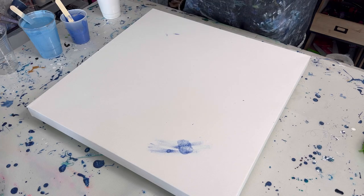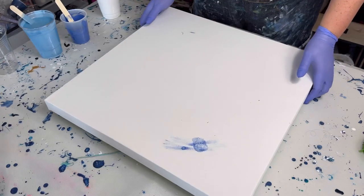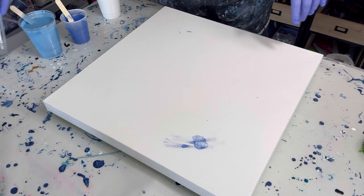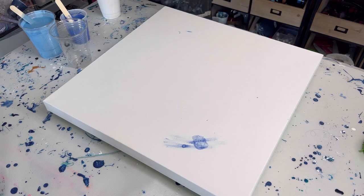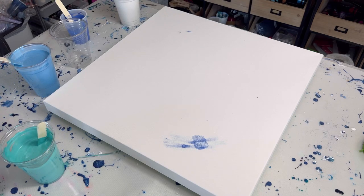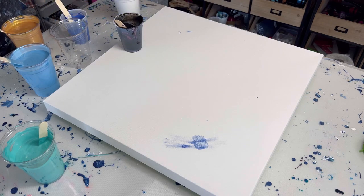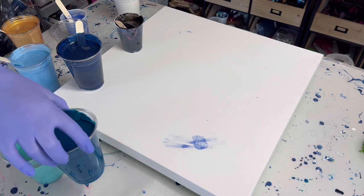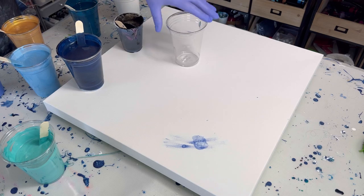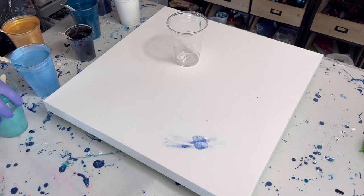Hi guys, my name is Sarah, welcome to my channel. Today we are going to be pouring on a 20 inch by 20 inch canvas and I'm going to be doing a galaxy pour. My colors — I have a bunch of leftover paints: some white, pearl sky blue, pearl sea green, Decor-Art 24k gold, black, Prussian blue, turquoise deep, and brushed metallic sapphire.